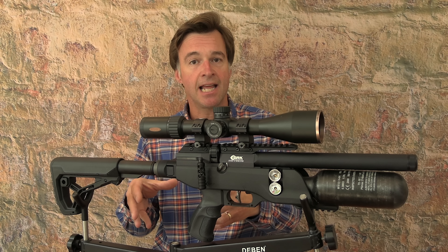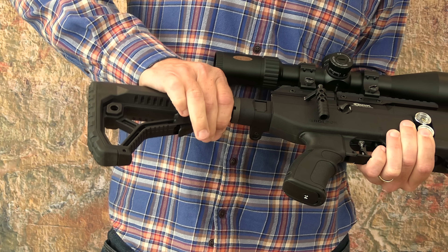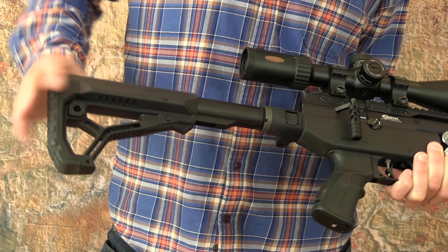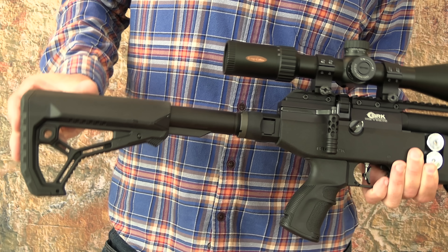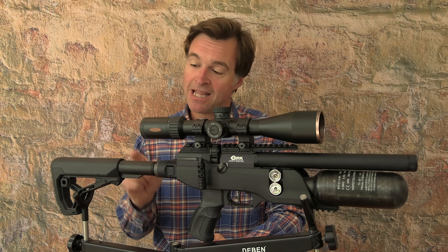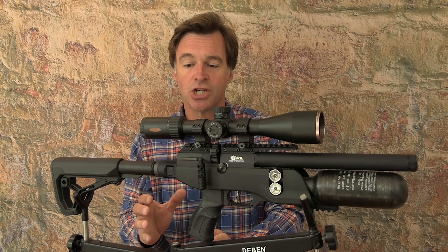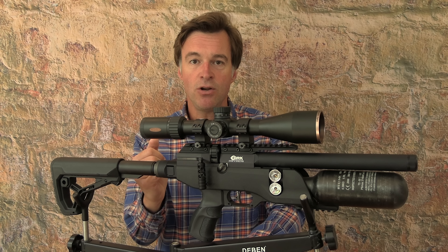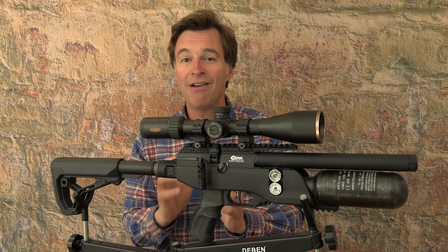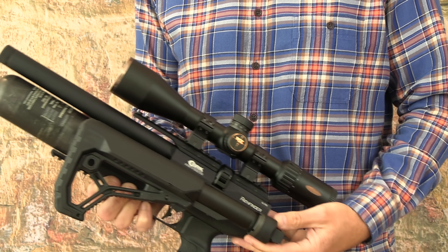Rich Saunders using the thermal to great effect on the rats there. Next up I'm taking a look at the super compact BRK Pathfinder XR. What I have here this week is a great little air gun that I've been using a lot on recent hunting trips. It's the BRK Pathfinder XR — a fantastic and very compact PCP with a very clever folding stock.